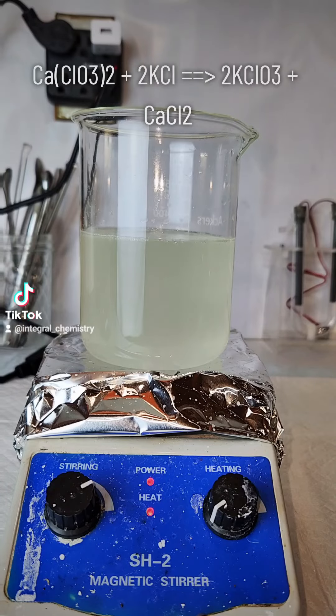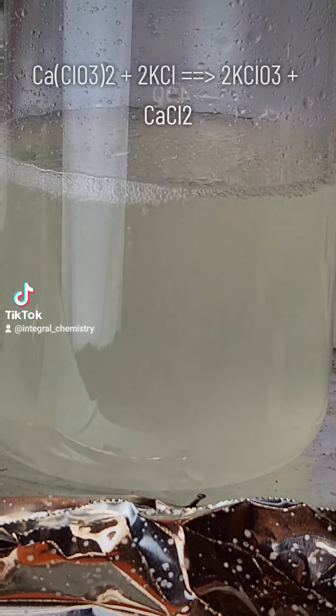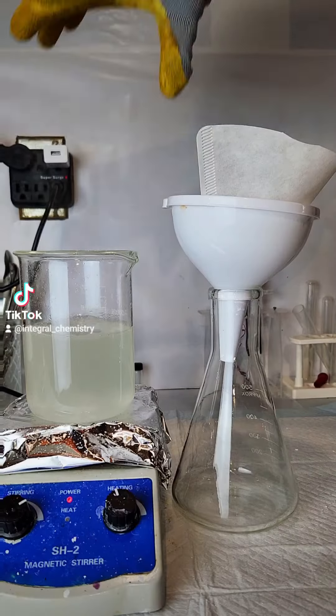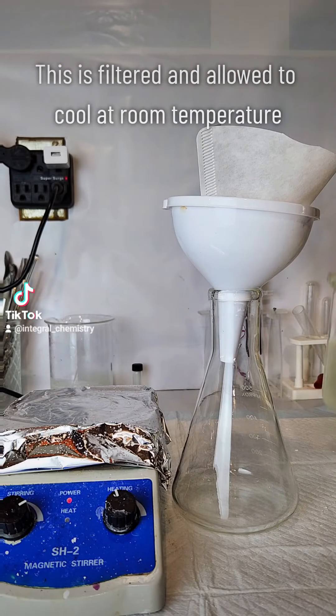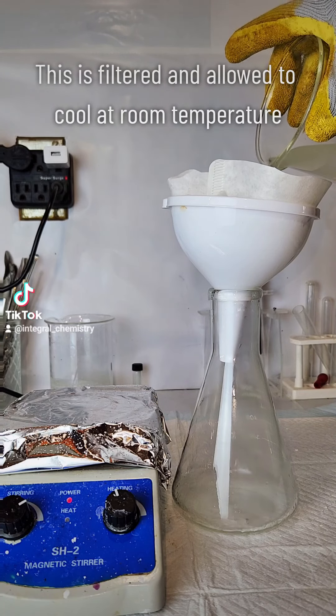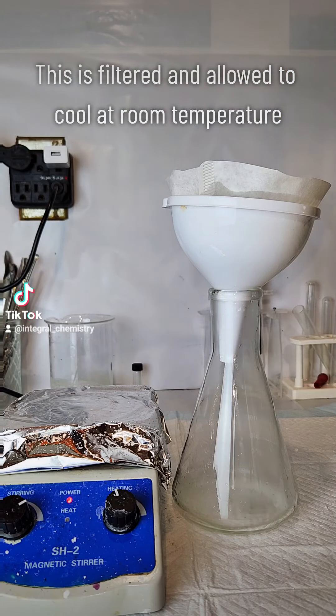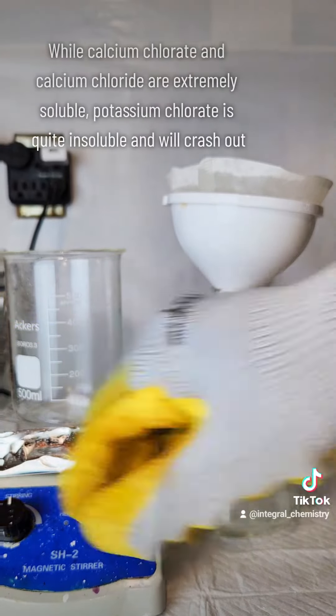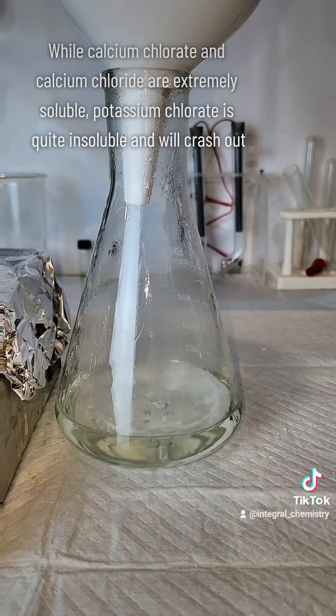With that said, I just let this boil for about an hour, which is probably longer than it even needs to go. I then filter it off and let it sit on the counter overnight to cool to room temperature. As it cools, the potassium chlorate will crystallize and fall out of solution, while all the other salts will remain dissolved. At that point, I can just break the crystals up and collect them by filtration.